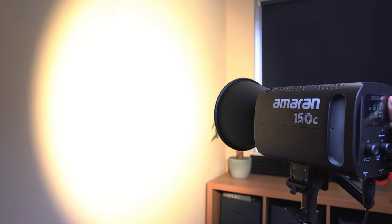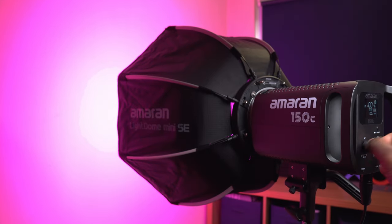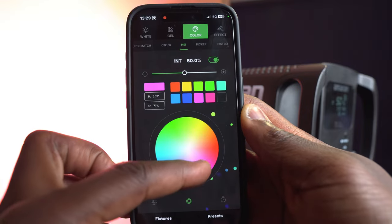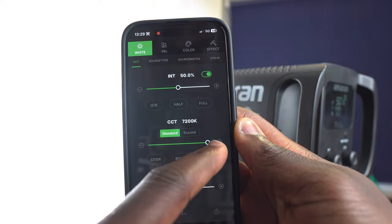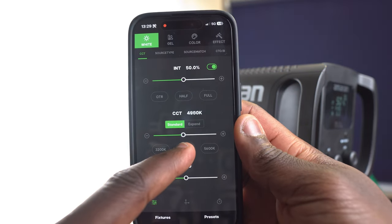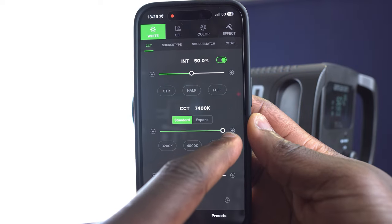It gives a nice smooth and even light output whether you've got the hyper reflector on or a softbox attached. There are three modes on the 150C — two of which can be controlled on the light itself via the controls, and the third, the light effects mode, along with the first two, can be finely controlled by the Sidus Link app, which gives you wireless control of this light from a phone or tablet and access to more advanced and fine-tuning settings.